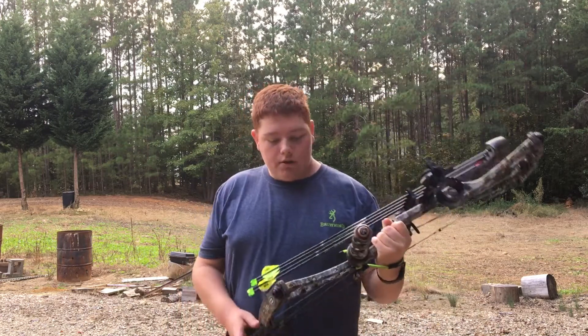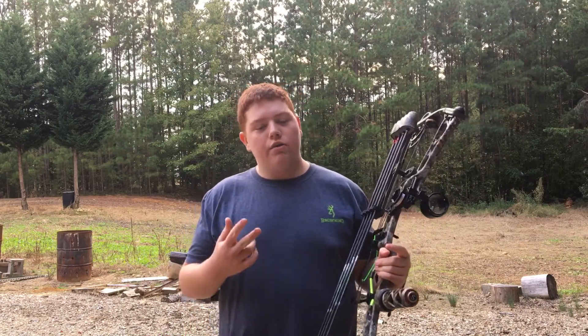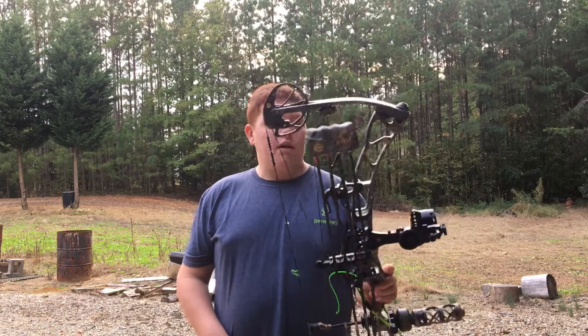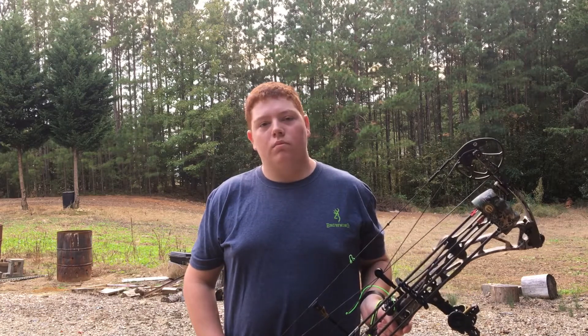It's a great bow, it's tough. I've done shot at two deer this year with it and killed them both — watched them drop in sight. I've only had this bow three months. I love it though.